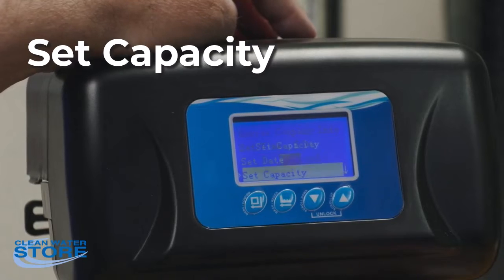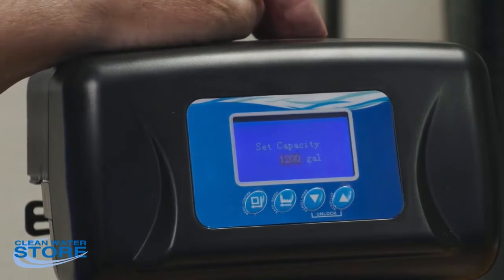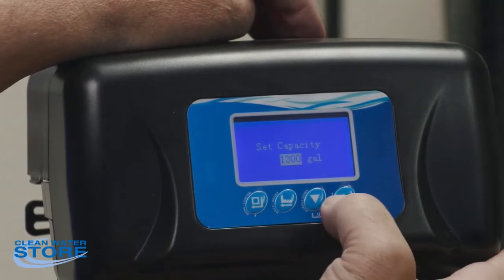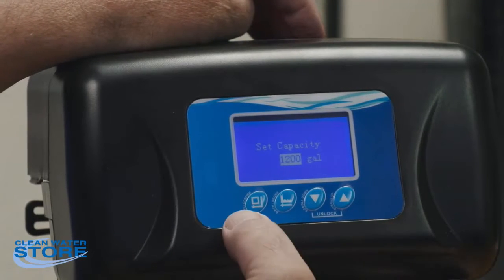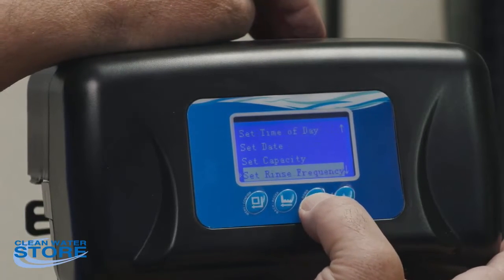Next is capacity. Depending on the system — ProOx filters are set at 1200 gallons and carbon filters at 1400 gallons. These are preset, but you can change them if you want to tweak your system a little bit.